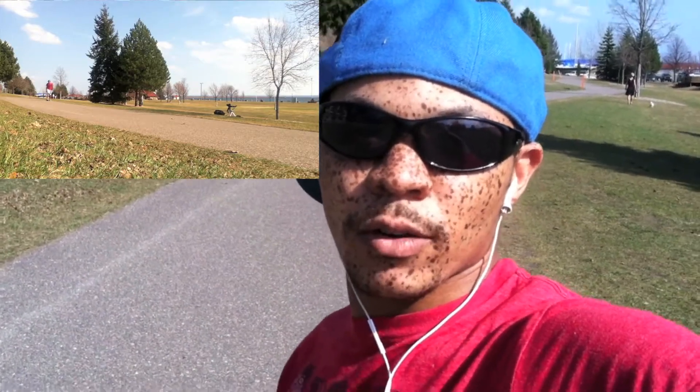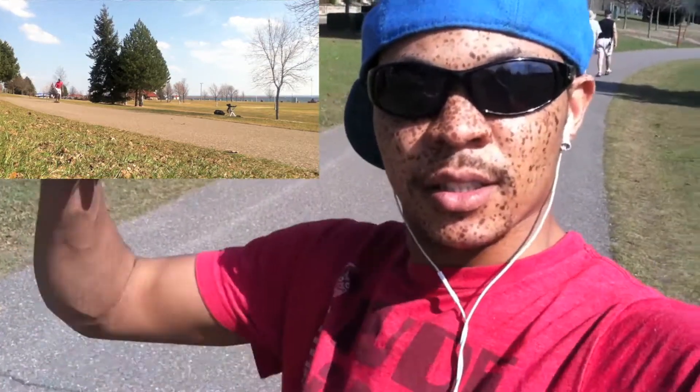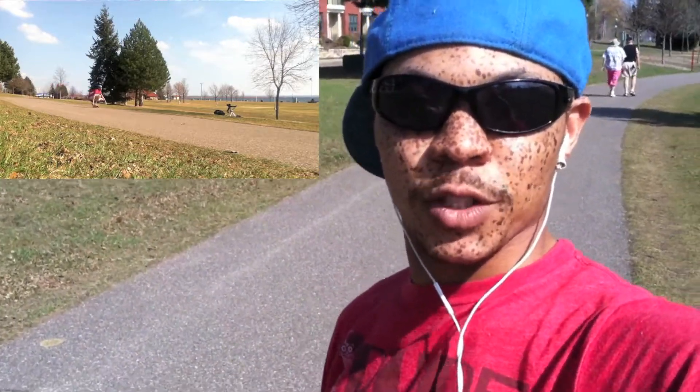Again, my settings are aperture at 8.0, shutter speed at 1/800, and ISO at 200. Questions, comments, suggestions — leave them down below, and don't forget to subscribe.